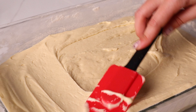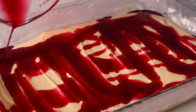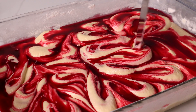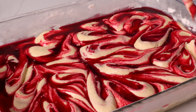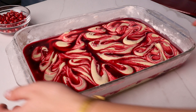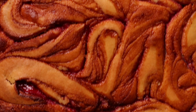Pour your batter into the pan and spread it evenly. Retrieve your cooled syrup, remove two to three tablespoons for making your icing later, and pour the rest over the top of all of your batter. Using a butter knife or the back of a utensil, swirl your cake and syrup together to give it that beautiful marbling. Bake the cake in the oven for about 30 to 40 minutes or until the toothpick comes out clean from the center, then let it cool completely.